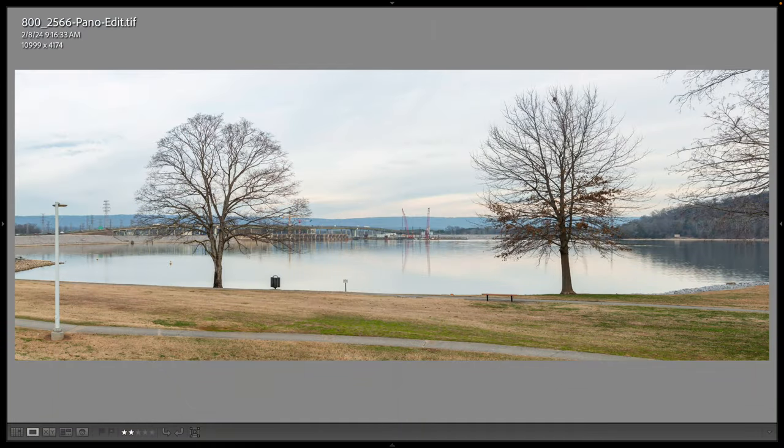Just in case that panorama doesn't stitch well, I also did a wide shot of the entire scene. The panorama did end up stitching, so I didn't have to use the single shot. I'm going to fall in love with this tree right here as the day progresses. Overall I'm not thrilled with this shot, but I wanted to show it — this one was at 1/60th of a second, and you can see the water's pretty slick even without a super long exposure.